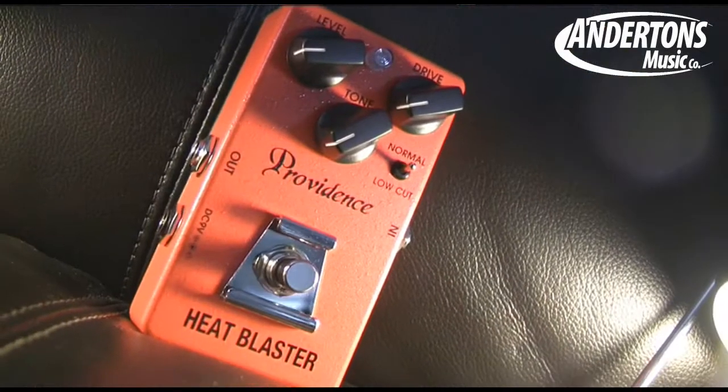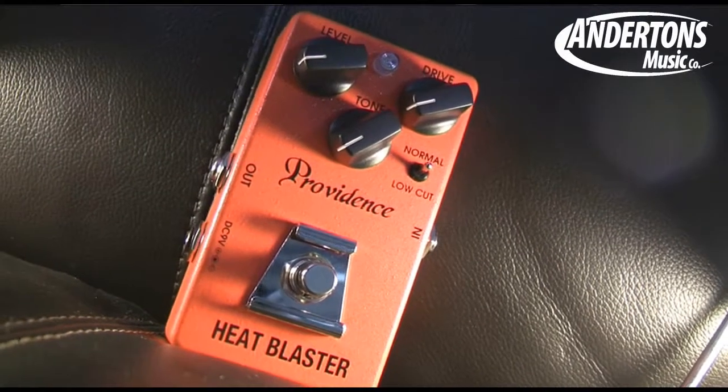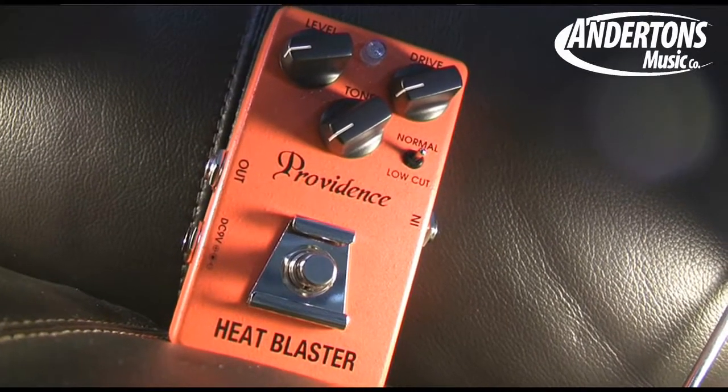Next we have an orange overdrive pedal called the Heat Blaster, which they describe as a modern overdrive pedal. Very simple — level, drive, tone, and a little switch that goes from normal to low cut. I've already set this up; it seems to work well with an amp set to a warm clean tone. Kick the pedal in and get some nice drive — it's a harmonically rich, saturated, modern gain type of sound.